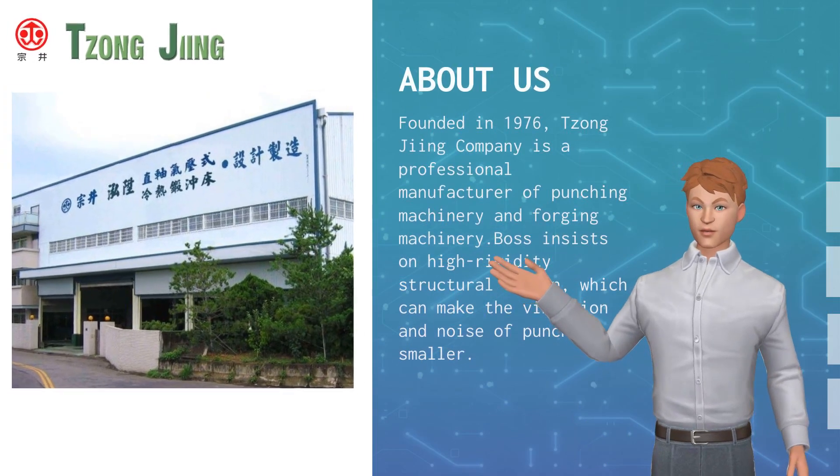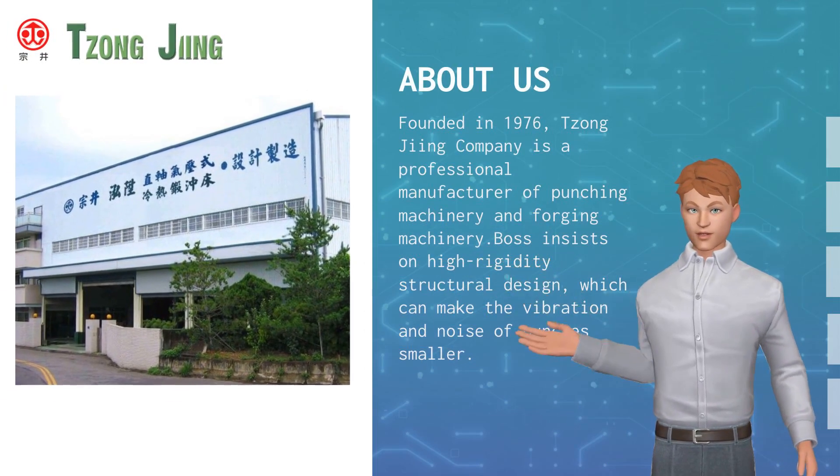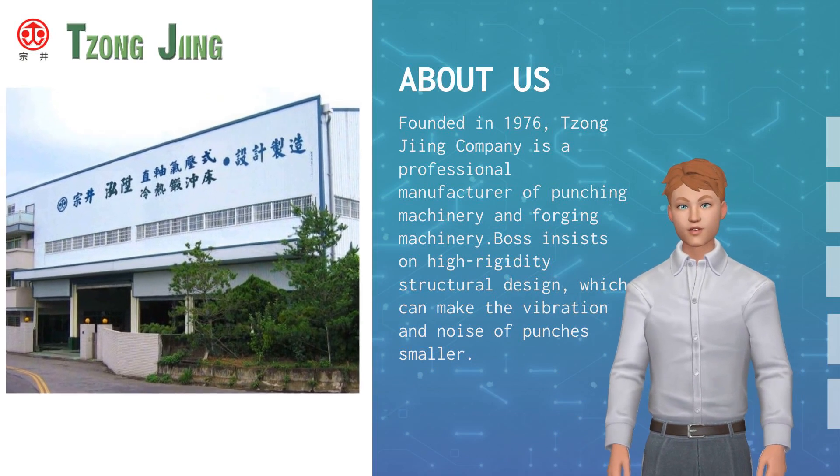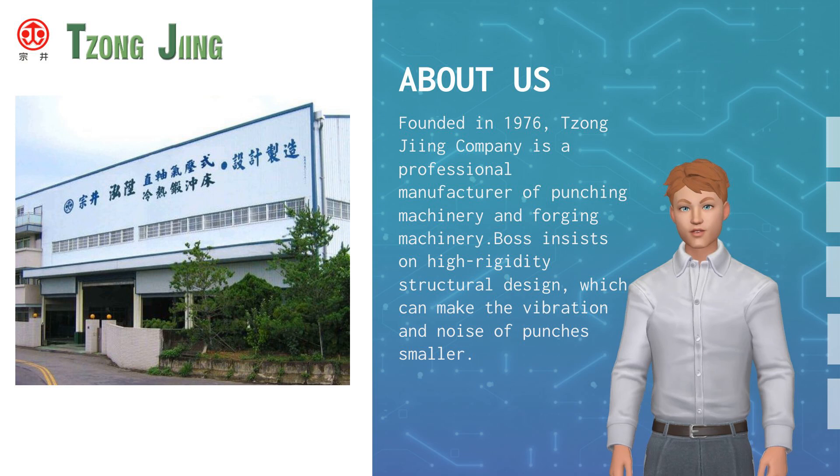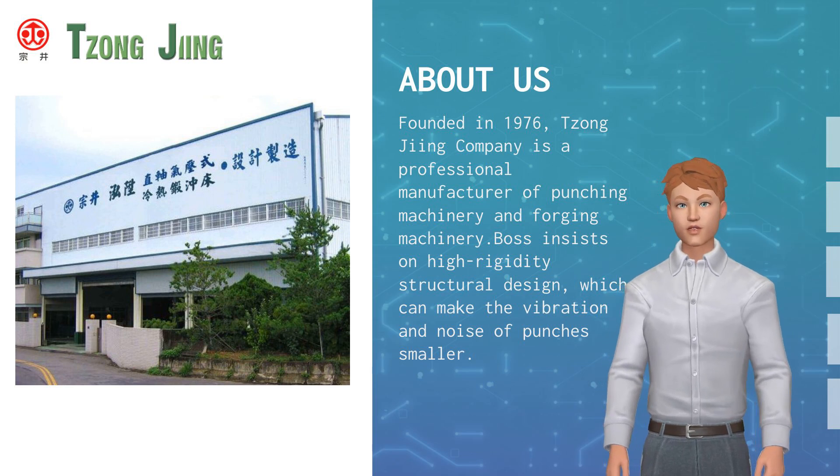Founded in 1976, Zhang Jing Company is a professional manufacturer of punching machinery and forging machinery. The company insists on high-rigidity structural design, which can make the vibration and noise of punches smaller.